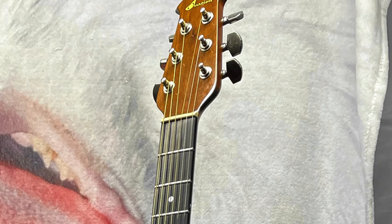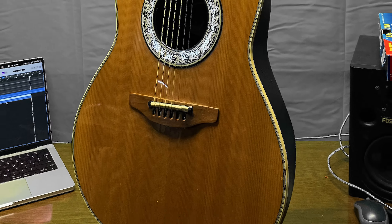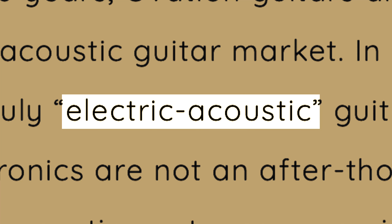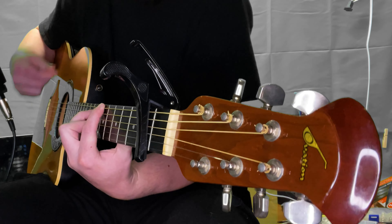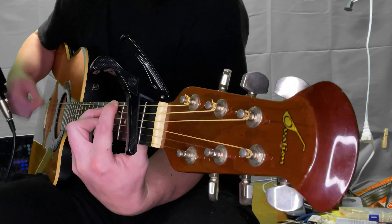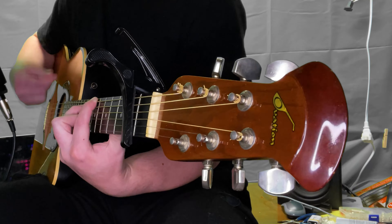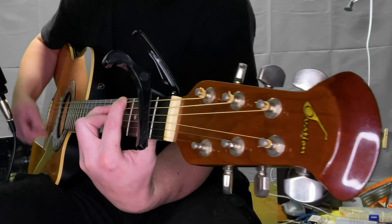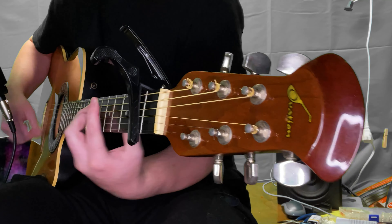The Ovation Balladeer. It's a versatile, high-quality, acoustic-electric guitar that offers a unique sound and exquisite playability. I'm quite fond of this guitar. I usually avoid giving fanboy-level recommendations on this channel, as everyone has different tastes and needs. But with this Ovation, I can't recommend it enough.